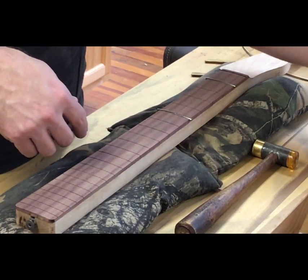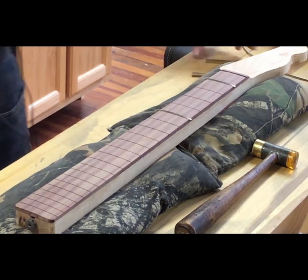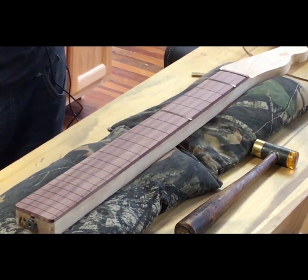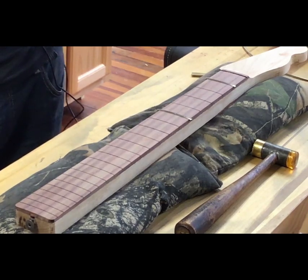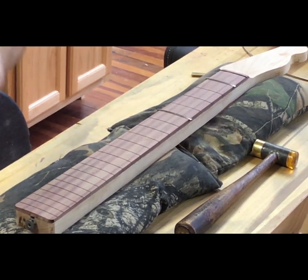What do you call those tools you're using? Fret pressing cauls — C-A-U-L-S. I've said 'cauls' my whole life. Anything that I've put on top of something else with a clamp and hammer on it, I always call it a caul.